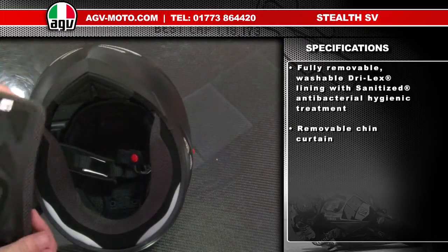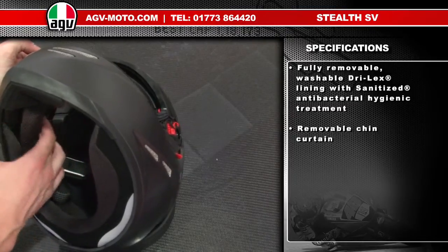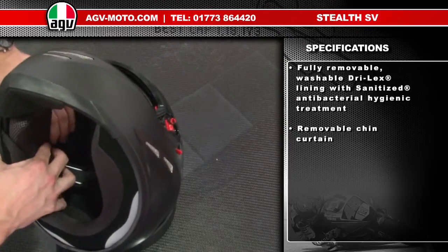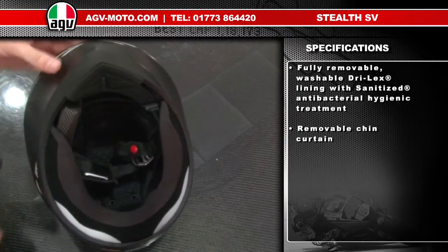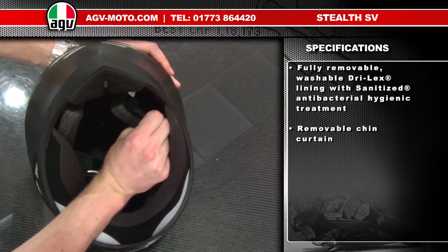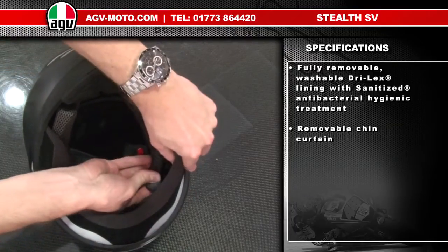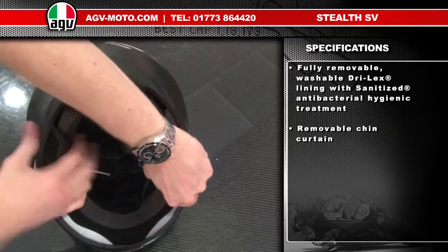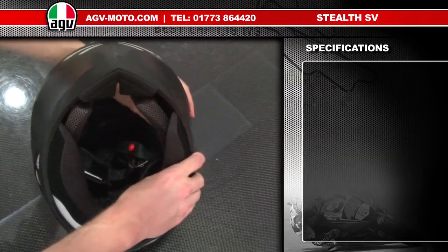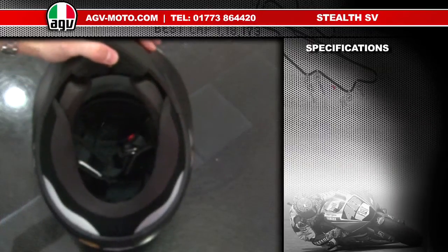For the cheek pads, line them up with the pop studs inside — same on both sides. Make sure all the pop studs are home. And that's the linings of the Stealth.